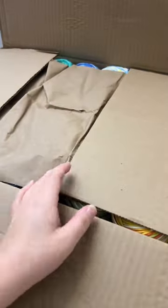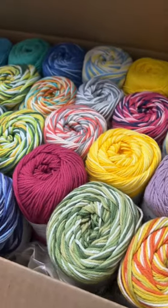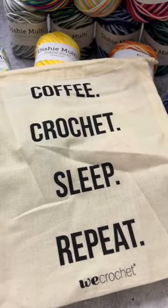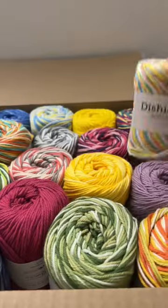Let's unbox some yarn I got today in the mail. I ordered some Dishy Cotton from We Crochet. I ordered their Value Pack of Dishy Multicolored Yarn that also comes with this free Coffee Crochet Sleeper little project bag. So I got all these pretty multicolors of the Dishy.